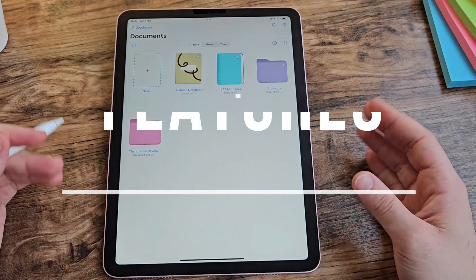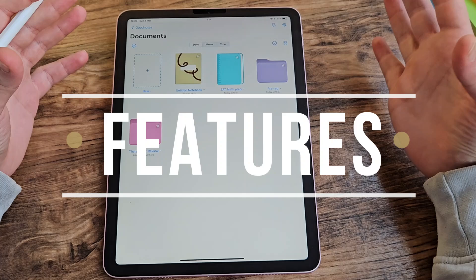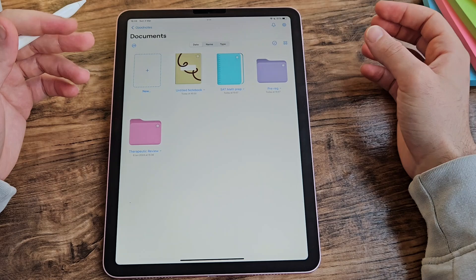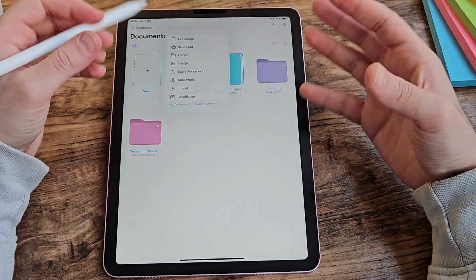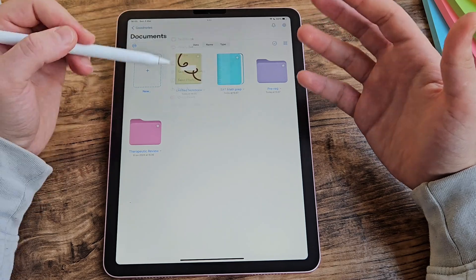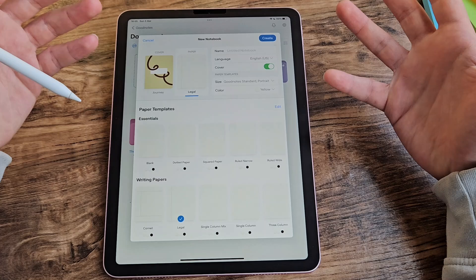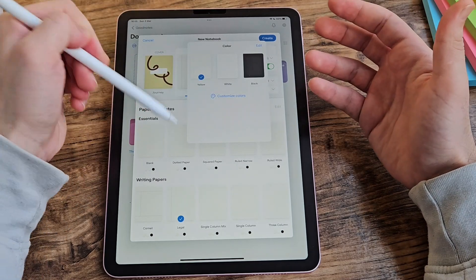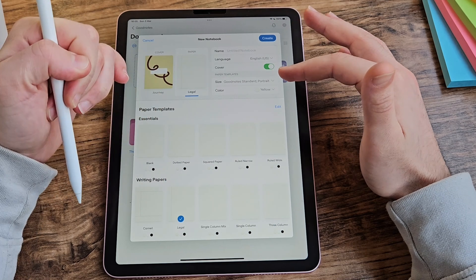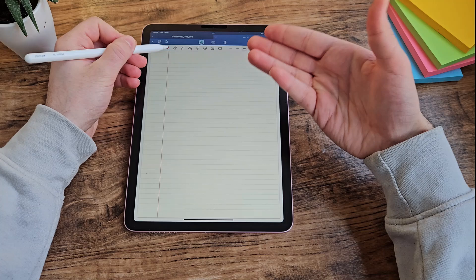Now let's talk about features — the biggest category with the most weighting, because the more you can do with a note-taking app the more use it has to you, especially if you're paying for it. To open a note you just click new. There are different types of notes: you can either import a PDF or start a notebook from scratch, and it gives you an option to choose the layout you want. You can customise the paper colour — I like it as a pale yellow — and you can get it lined, and name your notebook.